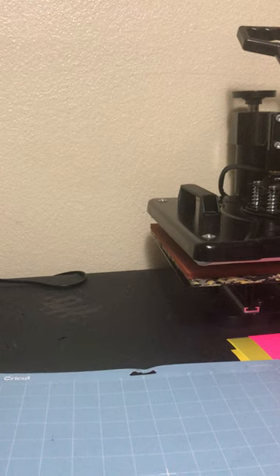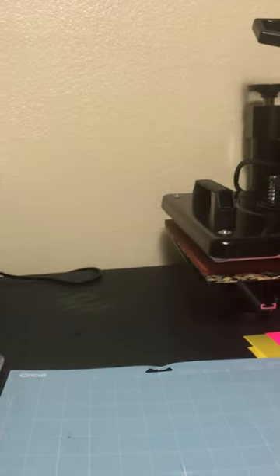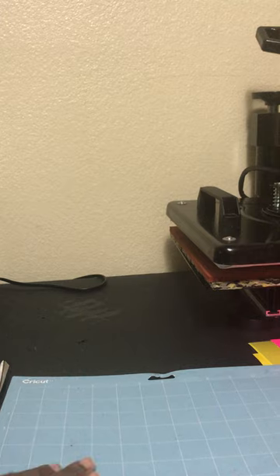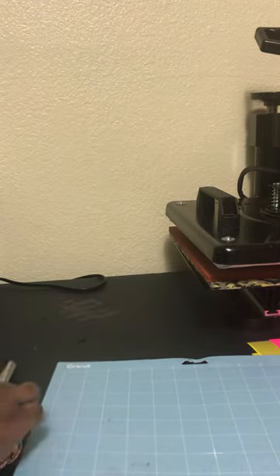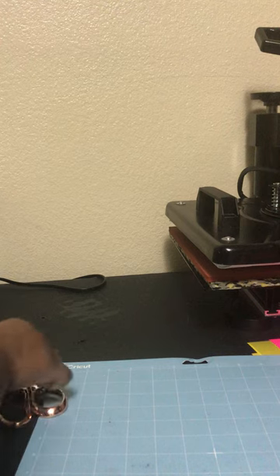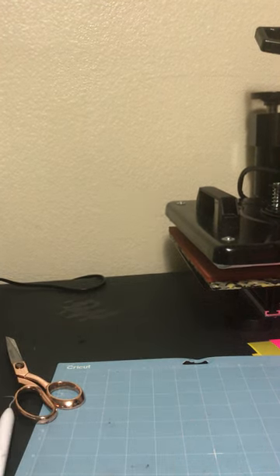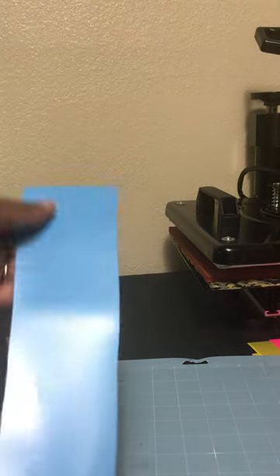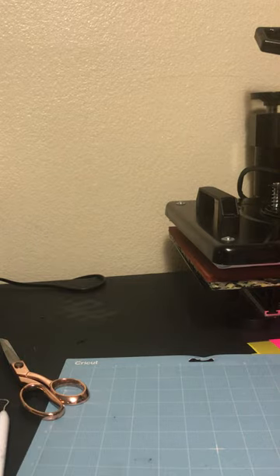So to start this project, you will need your computer, your laptop, which I have there. You will need your mat, your Cricut cutter, a pair of scissors, your weeding tool, and I'm just going to use a small strap of vinyl just so you can see what I'm making.